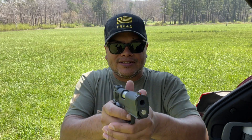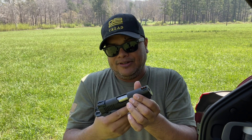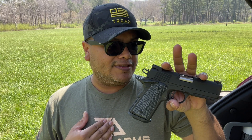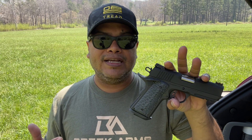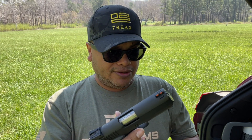For me, it's more about functionality — make sure it's reliable, it functions, and it does what it's supposed to do. Enough talking, let's take a few shots. Ammunition is very scarce right now, so there will be limited shooting. I'll put approximately 50 rounds through it and give my opinion. Stay tuned, let's take some shots.